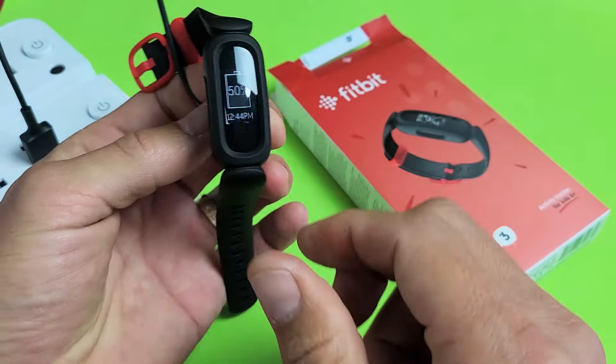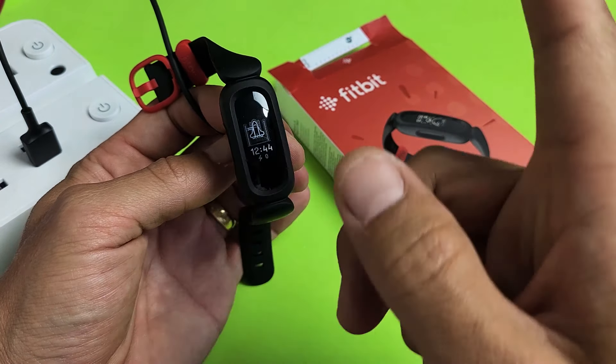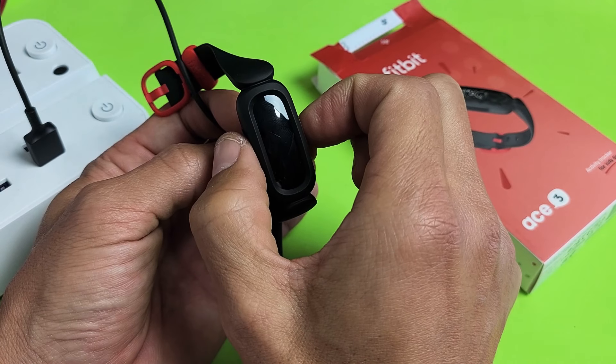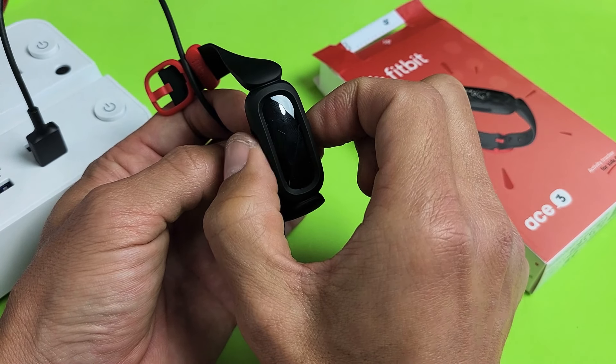Take note that this watch here is fixed, but let's just pretend it's a black screen. In order to force restart it, we're going to press both sides and press and hold for about 10 seconds. We're just going to wait until we see a smiley face, and then let go.